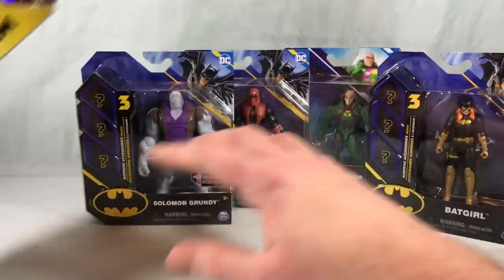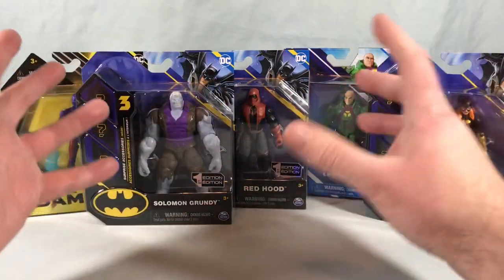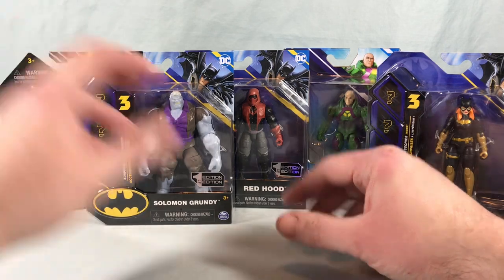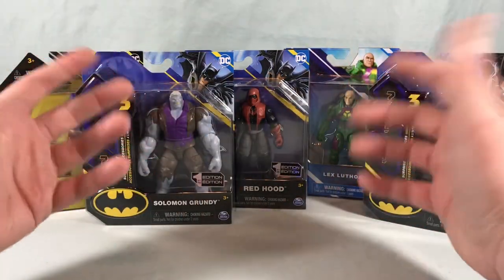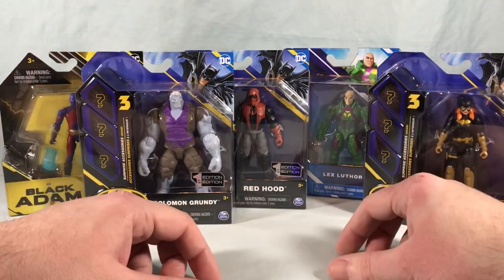This one I actually found at Target, but everything else was found at Walmart. My Target really doesn't stock these anymore, with the exception of some still hanging around from when the movie came out, but the rest of this line seems to have completely dried up at Target at least in my area, so all these other ones were found at Walmart.